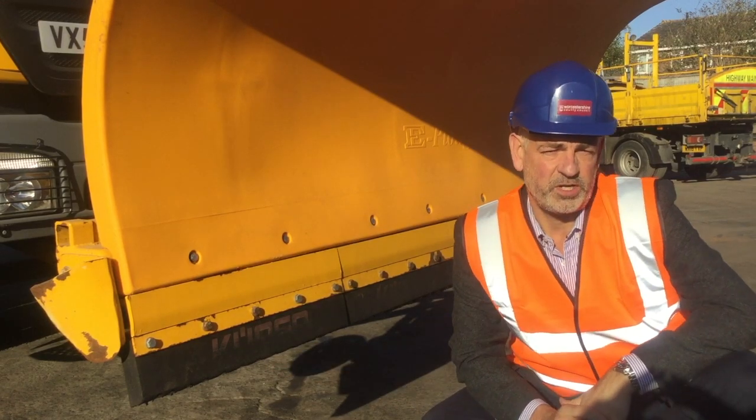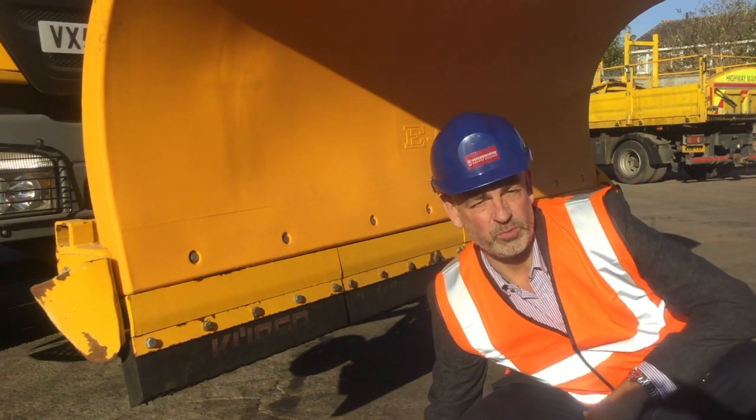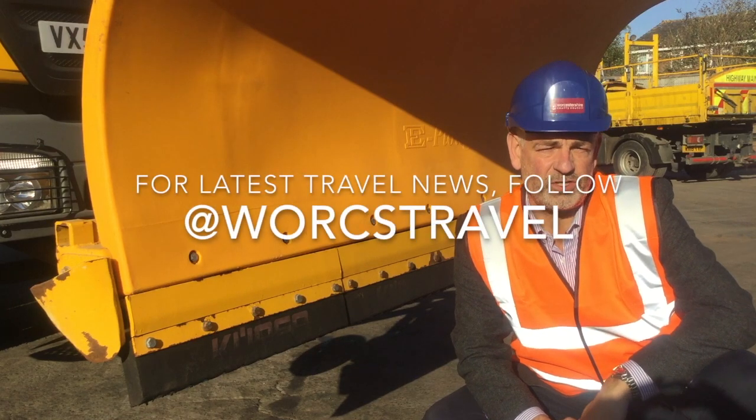There is a rubber blade on the bottom of the snow plough which makes sure that we can plough right back. We call it back to black, and it means we don't damage the road surface.